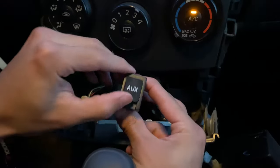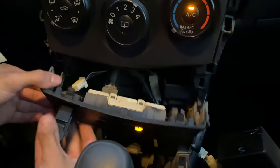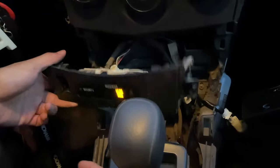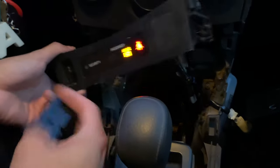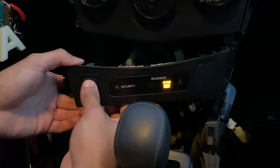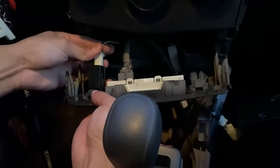This is the new one and we're going to go ahead and install it. We're just going to press it in here, clip it in place, and install the pigtail just like it was with the original.